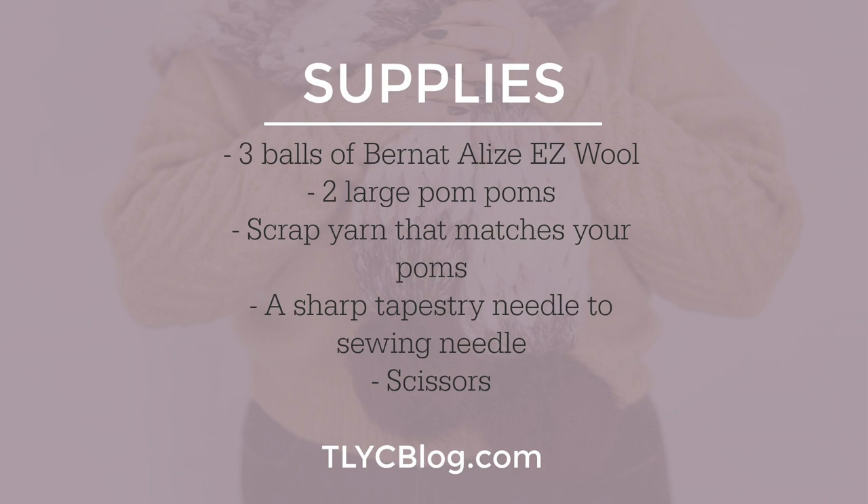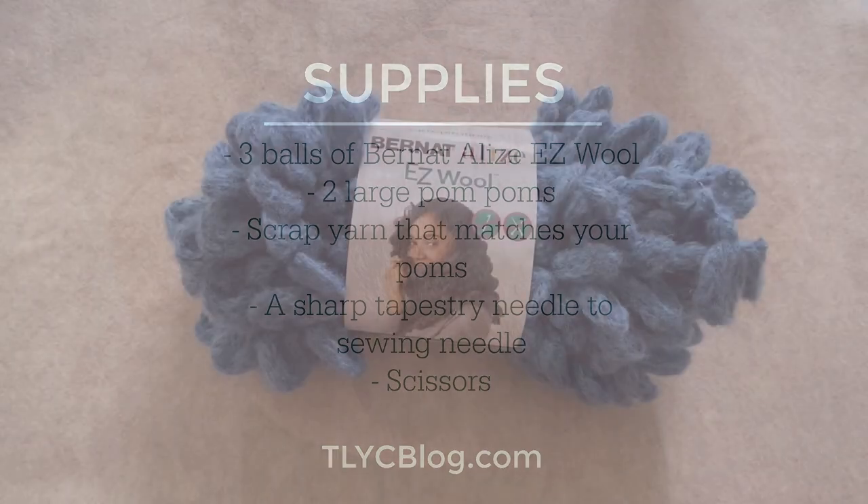For the last minute scarf you'll need three balls of Bernat Ali's Easy Wool. This makes a scarf that's six and a half inches wide and about 75 inches long not including the pom-poms. I'll talk more about adjusting the length and width of your scarf in the tutorial. You'll also need two large pom-poms, scrap yarn that matches your pom-poms, a sharp tapestry needle, and scissors. If you want to adjust the size of your scarf you'll also need a tape measure.